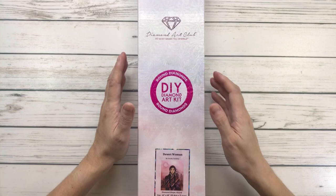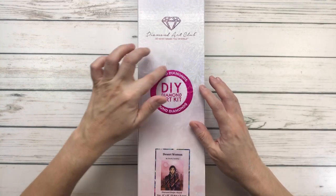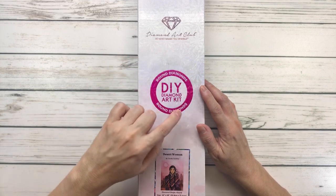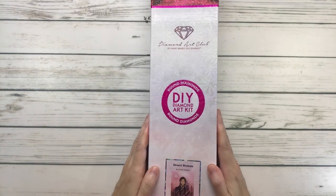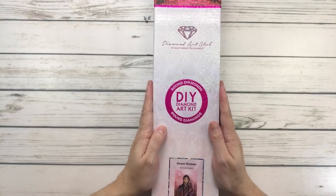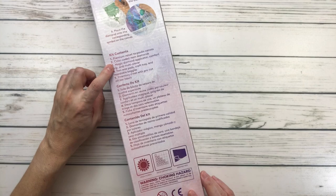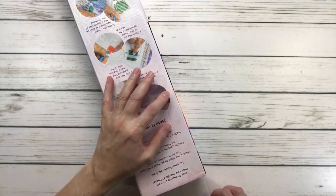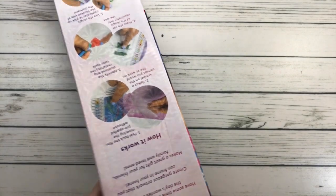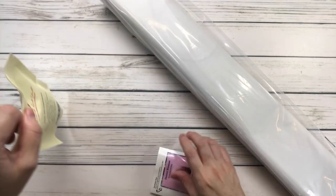Today we're going to do an unboxing from Diamond Art Club. It's a beautiful painting I've been wanting for a while. It's called 'Desert Woman' by Claudia Tremblay — it usually comes in a pinkish color. All Diamond Art Club paintings come in a very pretty box with a 'scan me' for 10% off, and the back tells you what's inside the kit in three languages: English, French, and Spanish. This painting is always out of stock and very hard to get, but when I saw it pop up I grabbed it. If you click 'email me' they'll let you know when it's back in stock.